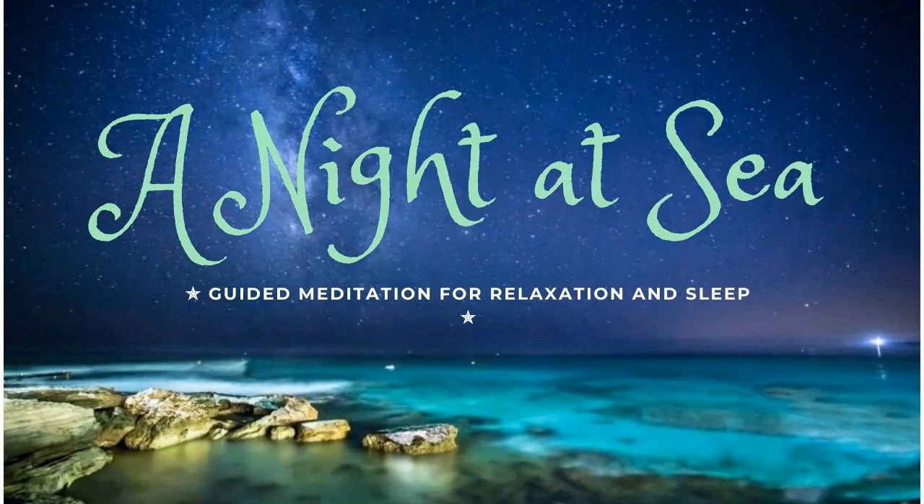Take a couple of nice slow breaths now, and just become aware of your body. The constellations shine down in perfect clarity on the clear night — Orion's belt and Andromeda, the rippling twins of their patterns reflecting off the calm waves surrounding you.